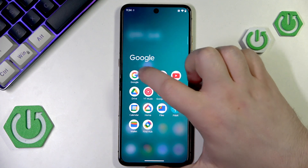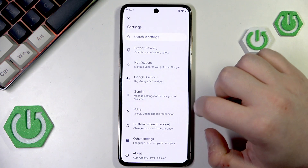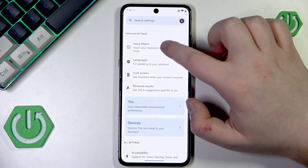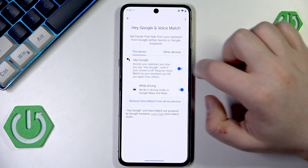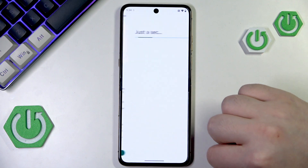Start by opening your Google application, then click on your avatar and go to Settings. Then go to Google Assistant, click on Voice Match, then click here to enable the Hey Google feature. Scroll down and click Agree, then scroll down and click Agree again.